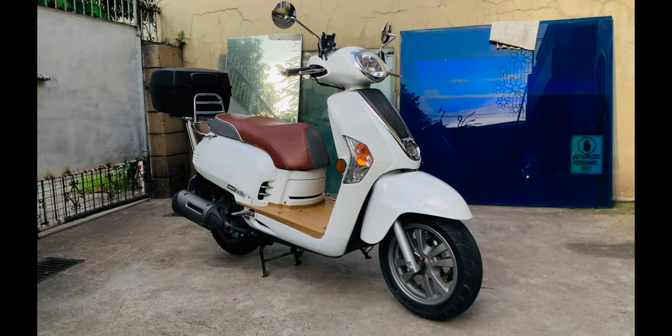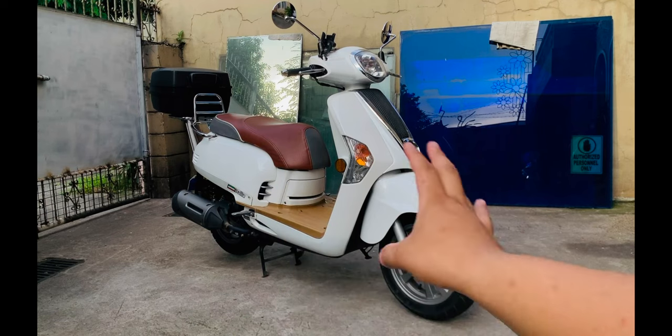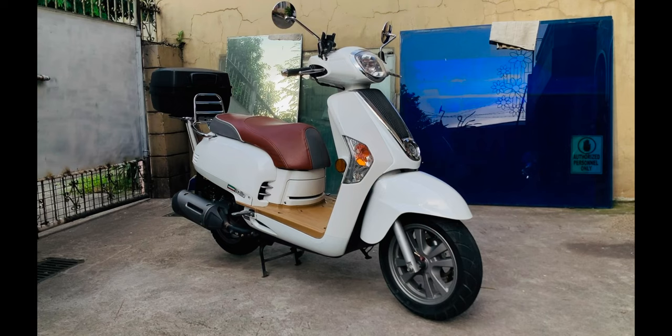Overall, okay ba kumuha ng Kymco Like 125? Sa 89,900 pesos brand new, okay na okay to. Isa to sa pinakamagandang scooter out there na mabibili ninyo. Gwapo-gwapo naman ang Kymco Like. Bihira naman ang merong ganito. Parts — wala kayong paproblemahin sa parts kasi marami rin siyang aftermarket parts, like JVT, meron din tong parts sa JVT and other brands. Matutuwa ka dito — pwede mong i-upgrade ang panggilid, pwede mong i-upgrade ang makina. Merong sariling factory dito si Kymco, so hindi kayo magkakaroon ng problema sa parts. Pasok sa budget, okay ang performance, okay ang itsura, okay ang tibay.